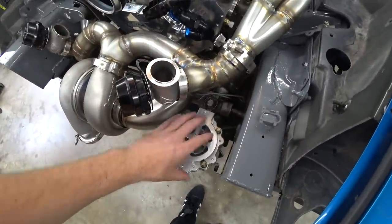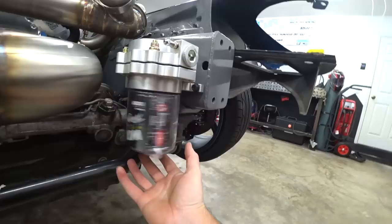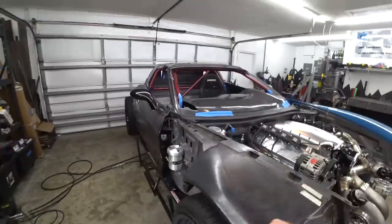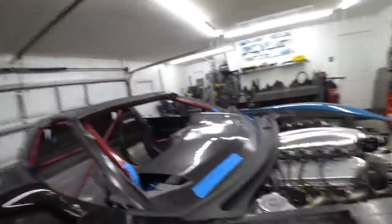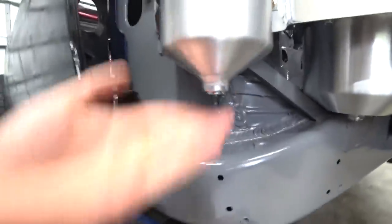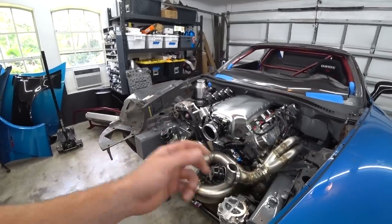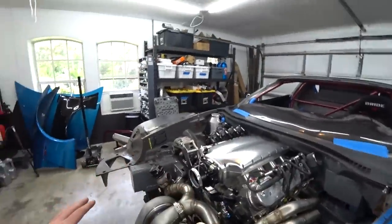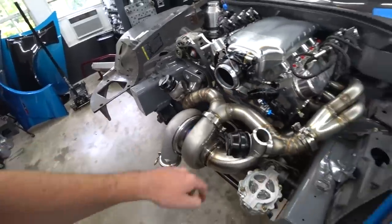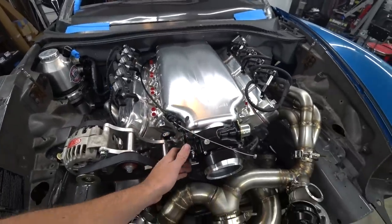Not only is this location thermally better, it's also way more serviceable. We can just pull the filter and drop a drain pan under it — amazing. On my Miata you can't take the filter off without making a mess. Here the dry sump drain goes outside the frame rail into a tank, and even the breather tank drains straight down into a pan. Really excited about the serviceability of this oil system. All that's left to mount on that end is the oil cooler before we can start plumbing.